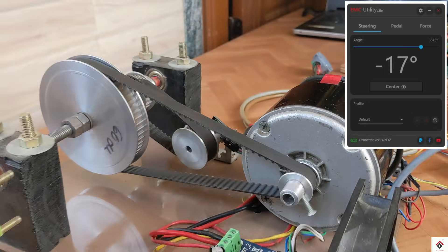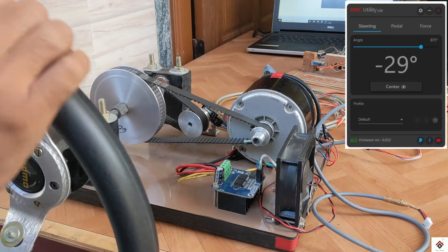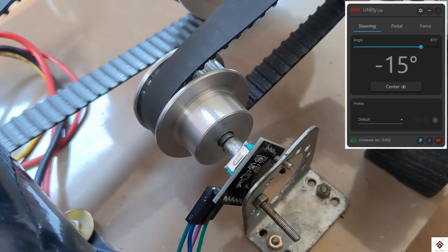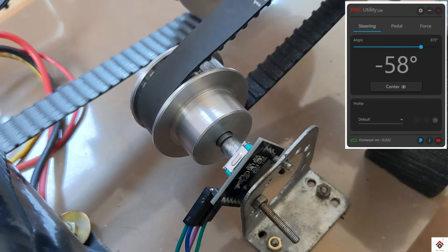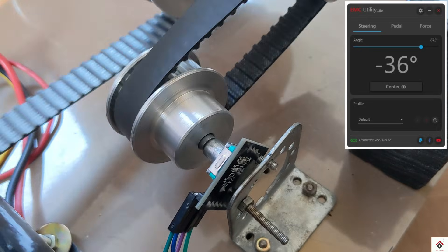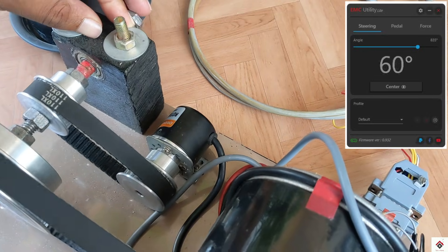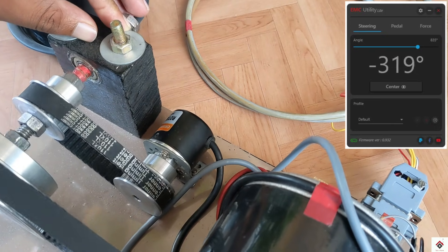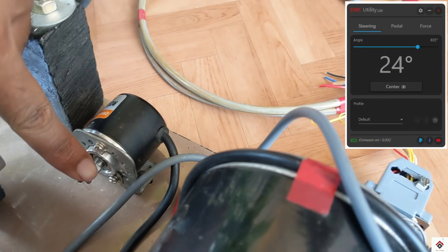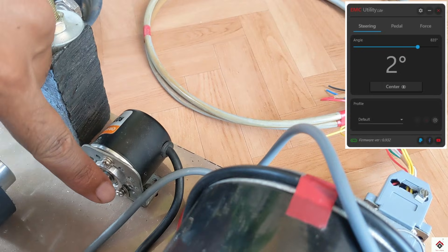As of now, the software is detecting the wheel rotation and the degrees are changing — physically it's working. But I can feel there is more lag and it's very less responsive. If I try the same with the industrial encoder, it's very responsive and it is also detecting the slightest movements.